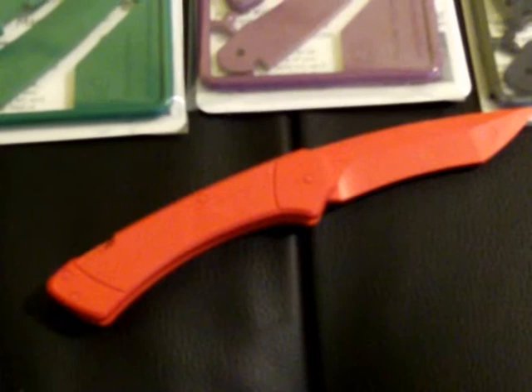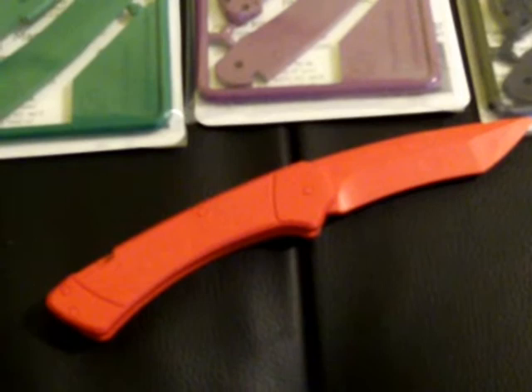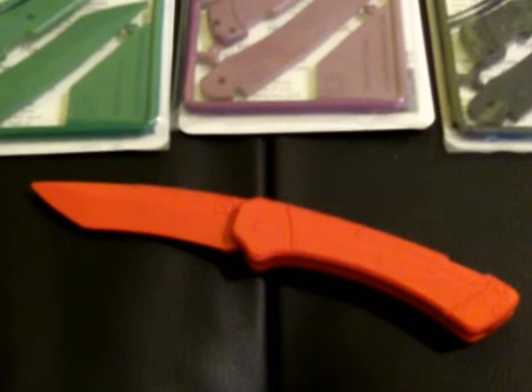These are American, but they do get shipped to the UK, as you can see, because these are being reviewed in the UK. Here's one here. We've got a couple of different colors. They're lockbacks, so you press that little bit in when they're shut. They're about $11.